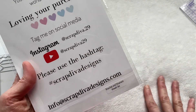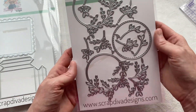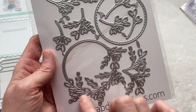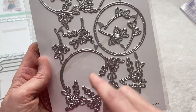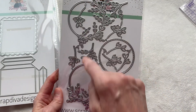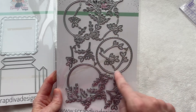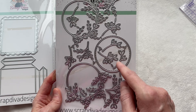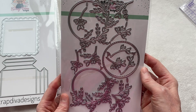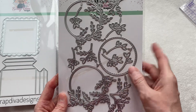Last but not least, we have the branches and ornament wreath set. You've got these really beautiful, detailed circular wreaths that you'll be able to lay on top of each other to get a full circle wreath. Then you've got all your additional layering pieces that you can put in and probably top it or put behind. This is going to be really fun to create with — I think it's going to be really beautiful. And that is the last die.